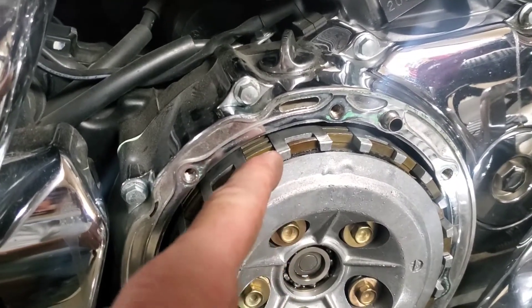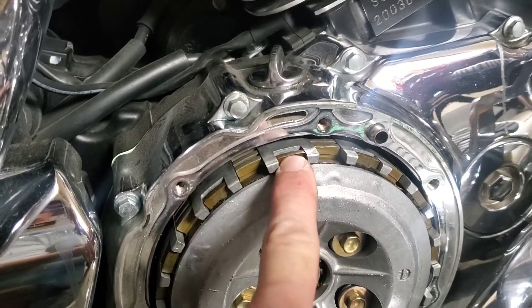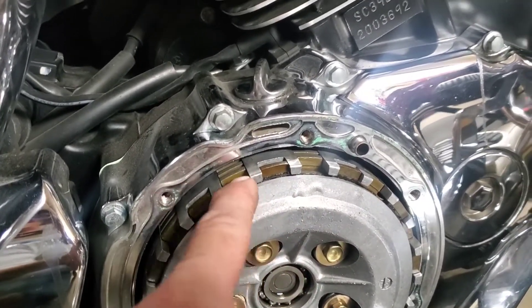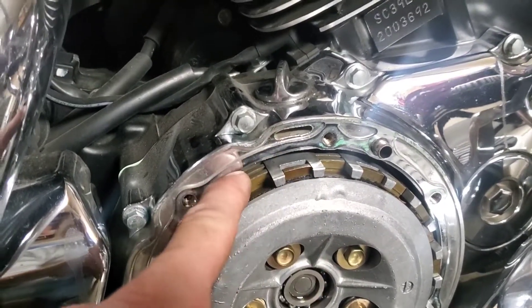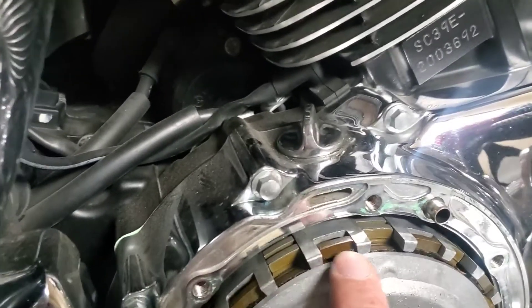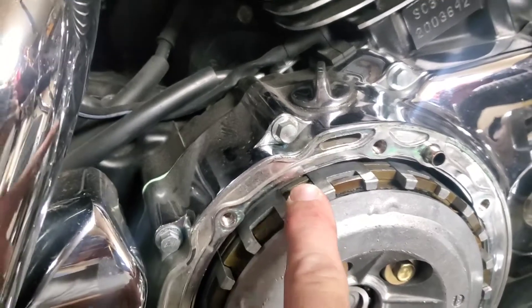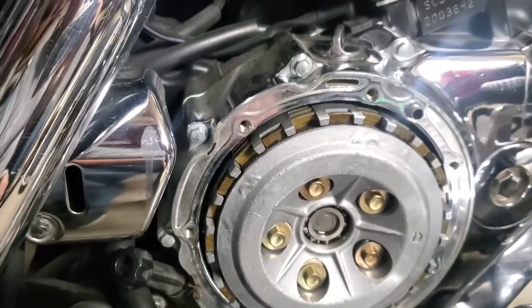Now your clutch will go fiber, steel, fiber, steel, but the very last one is actually moved over one position. Pay attention to that when you're putting your clutch back together, and pay attention to how the rest of them come out just in case. I think it's only that last one — if you look at the top of the basket it's just notched for the outside one, and that's obviously done for a reason.